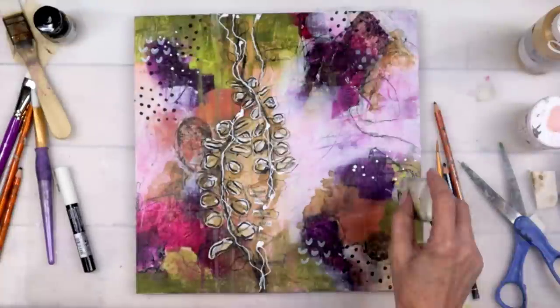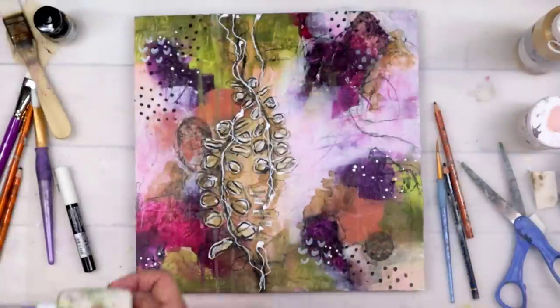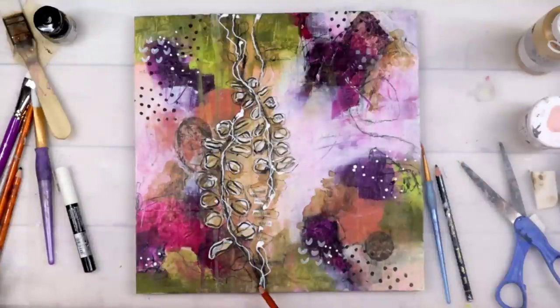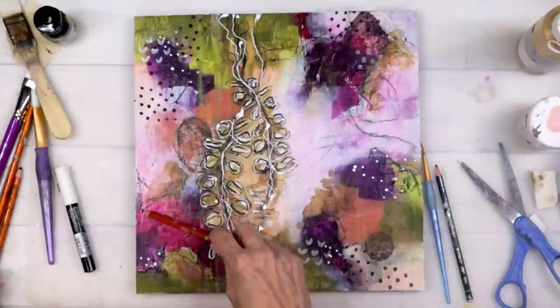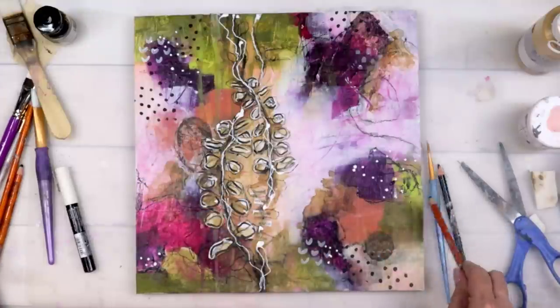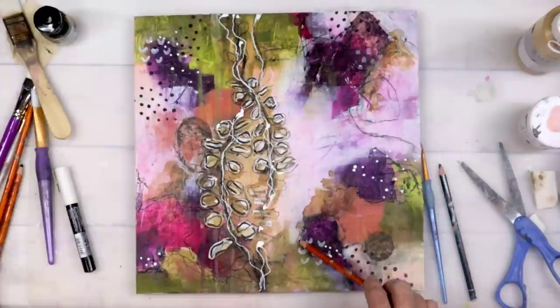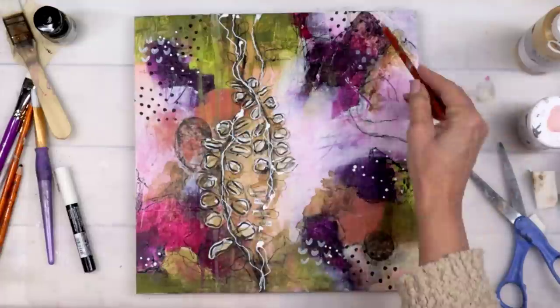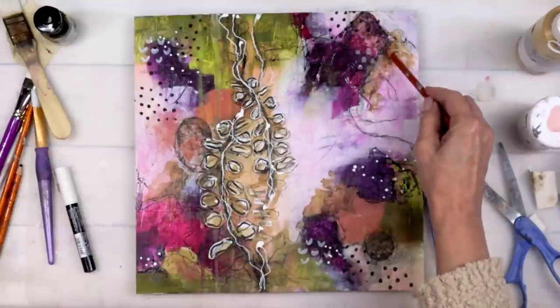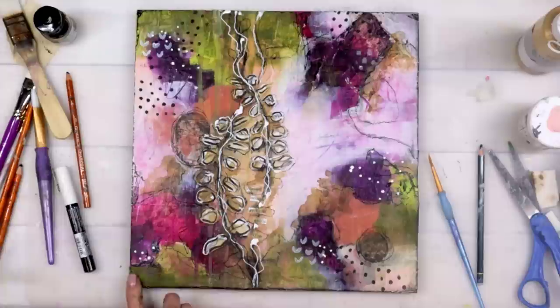Adding just a few more white marks here and there, I'll shade the edges, add a few more marks, and we're going to call it finally done. What a journey, but what a good one. Thank you so much, my friends, and I will see you next week.